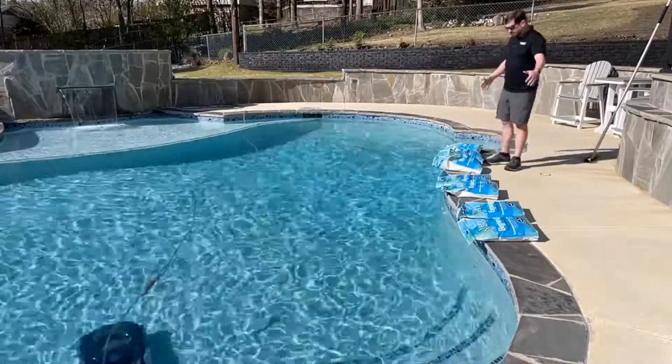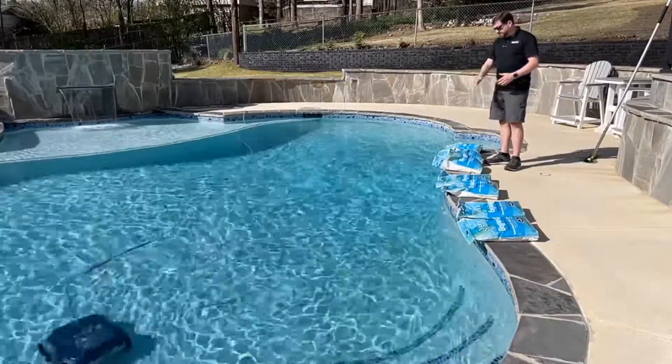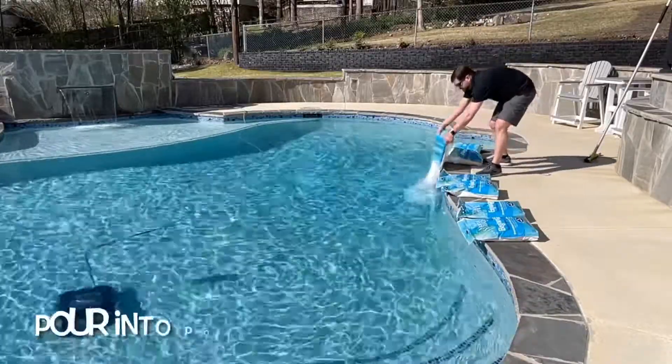It's time to add the salt. I've got all my bags laid out here — these are 27.9 pounds a piece. I like to lay them on the ground and cut slits right across the top, then reach down and grab the bottom of the bag and just dump that salt right into the pool.